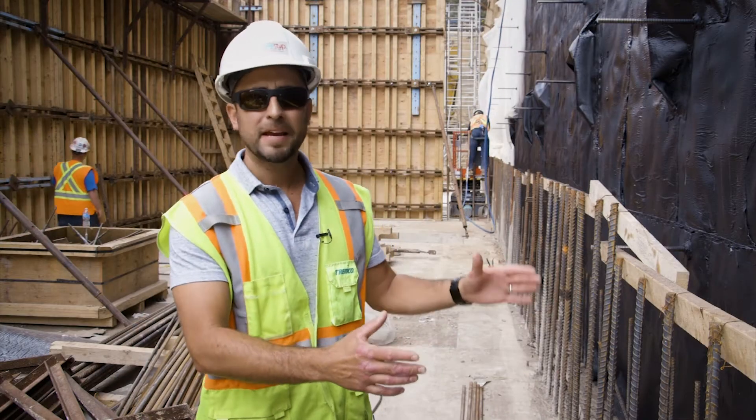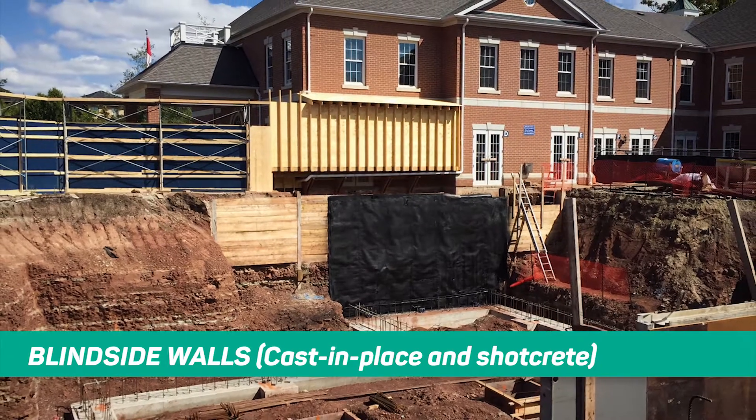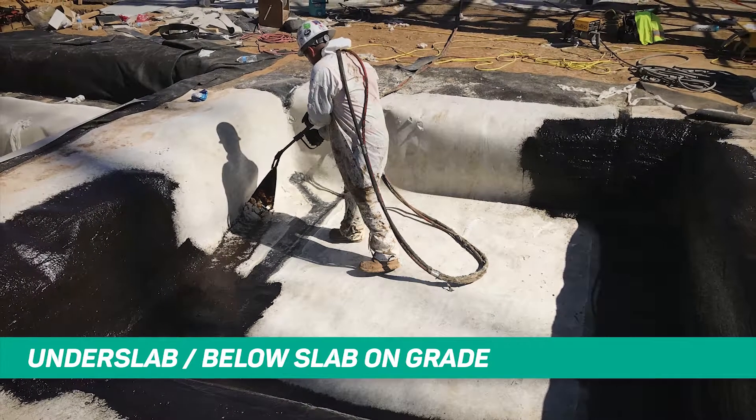So if you're working on a project, it may not have to look exactly like this project. It could be a case-on wall, you could have shotcrete. Contact your local TREMCO representative. We have the expertise and the in-house knowledge to be able to cater these types of waterproofing systems to suit your project, wherever it may be.